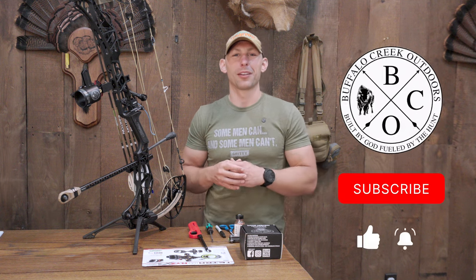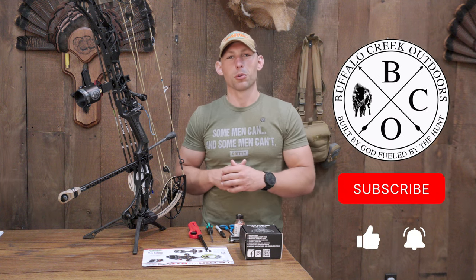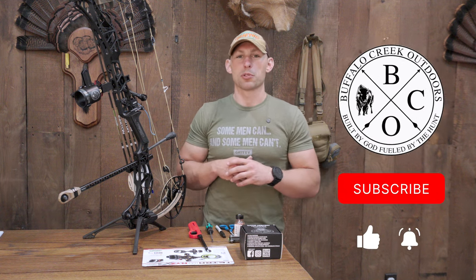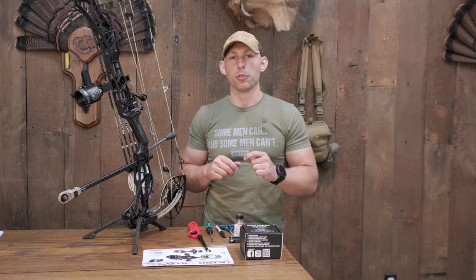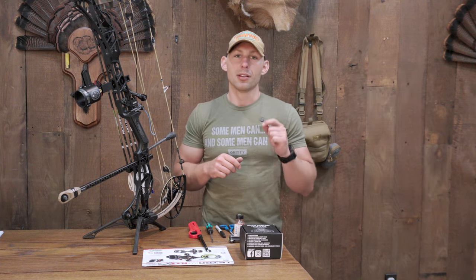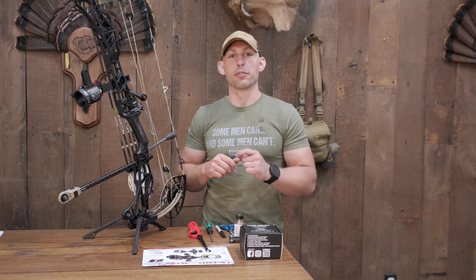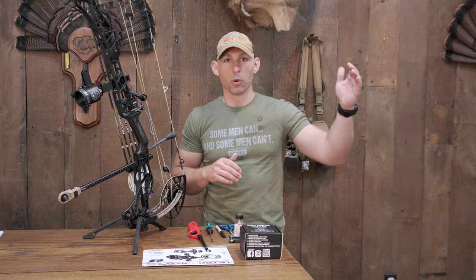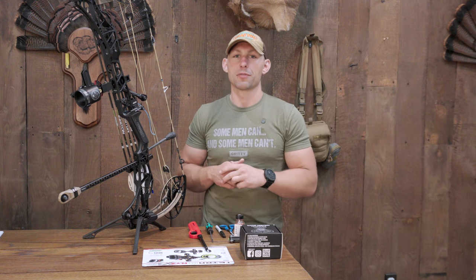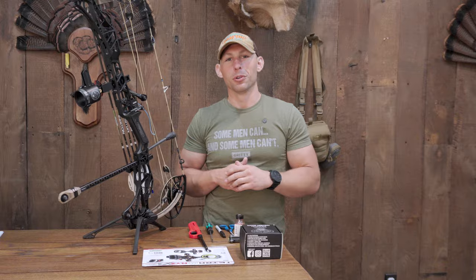What's going on guys? My name's Caleb Schreckengast. This is Buffalo Creek Outdoors. Today's video is a pretty awesome video. For those of you that are interested in a bulletproof, just built like a tank, sight that's gonna work for everything from target archery all the way to the Rocky Mountain West chasing elk on the side of the mountain — if y'all are interested in a sight like that, you don't wanna miss this video. Let's jump on into it.